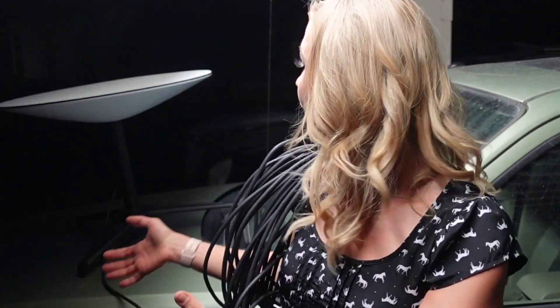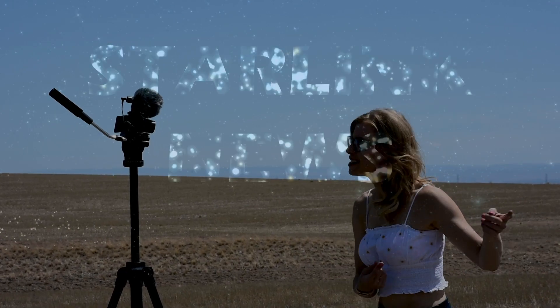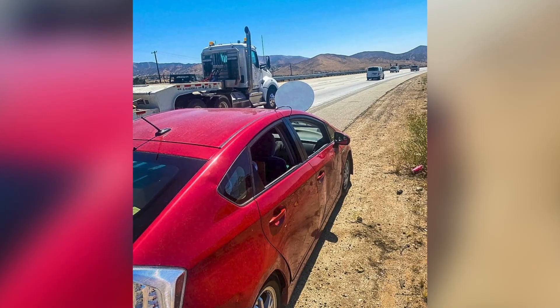Oh hey guys, this is the latest way to use your Starlink dish — just bolting it onto your hood. Don't worry, dishy, we're back inside where it's safe, not bolted onto the hood of your car. I know I don't need to tell most of you this, but I thought it was pretty funny to see this article shared all over the place. Look at this Prius.